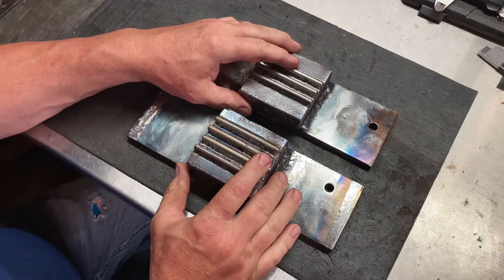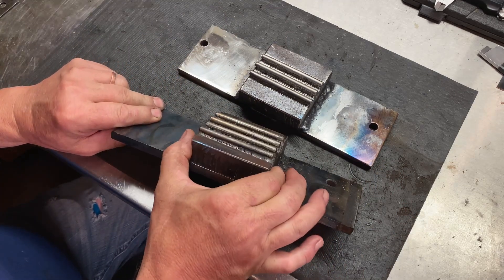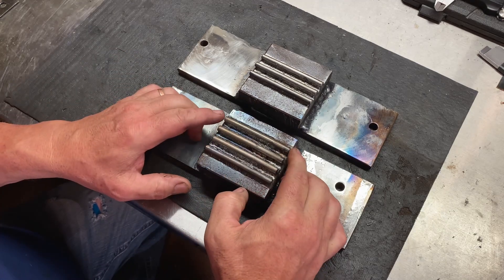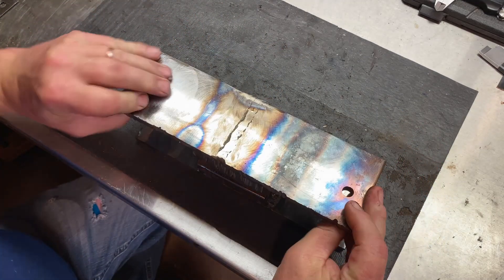Let me show you what I have here. Here are the dies - basically what I have is my standard die plate with a one-inch block welded on top, and I've taken quarter-inch rods and TIG welded them, spaced and staggered exactly how they need to be.